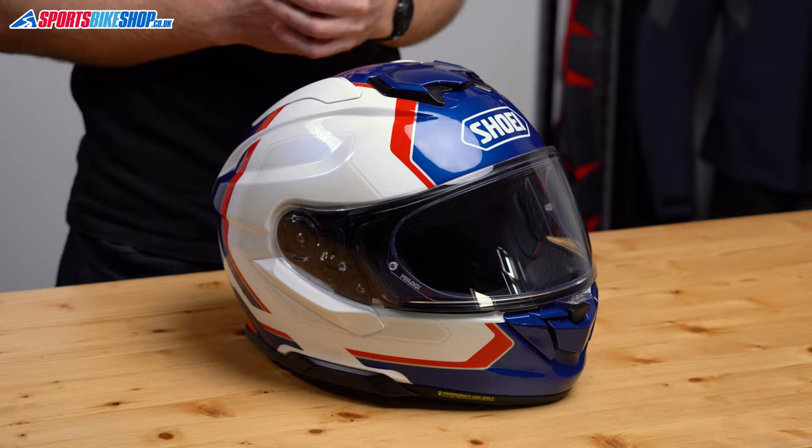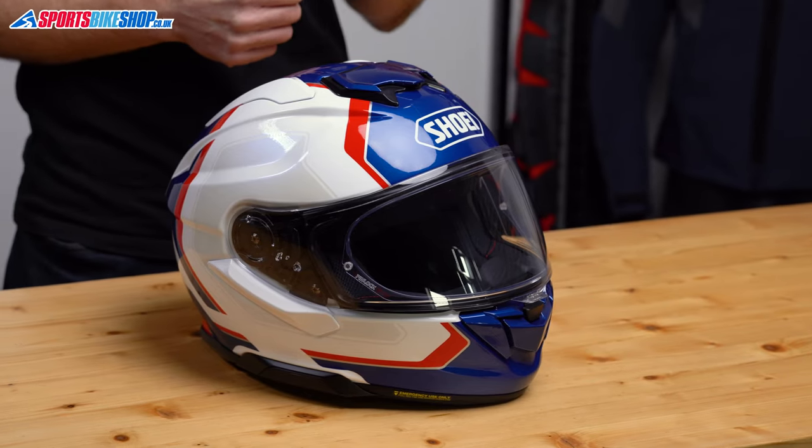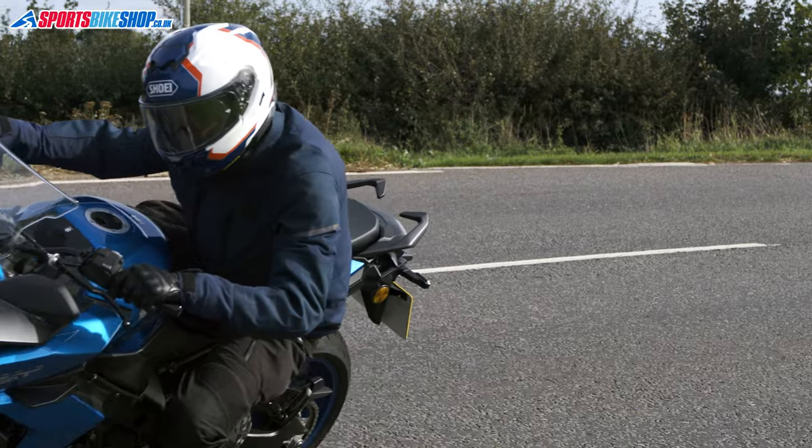The GTA2 has only been in the range for four years, and Shoei models normally have a seven-year lifespan, so this GTA3 is more about evolution than revolution. But there's still quite a lot of change to go through, and I've found this to be a solid step on from the GTA2 in my time out on the road with it.